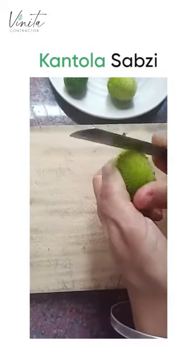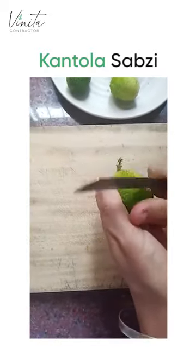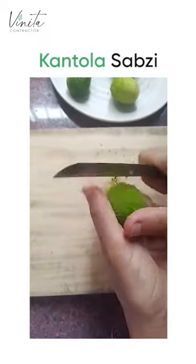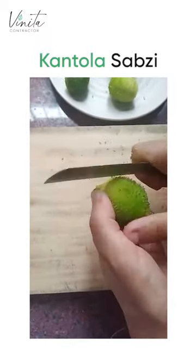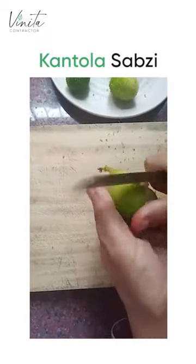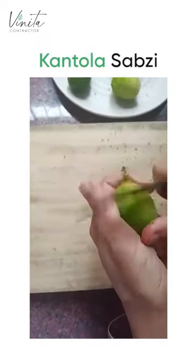This is what a cartola looks like. We have to just get these prickly parts out. It seems like a lot of work, but it's pretty fun.